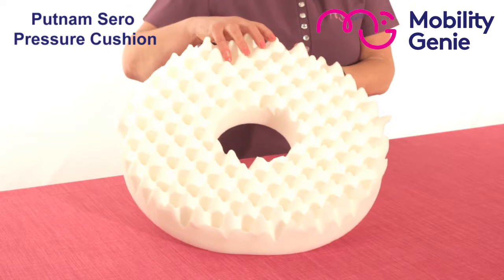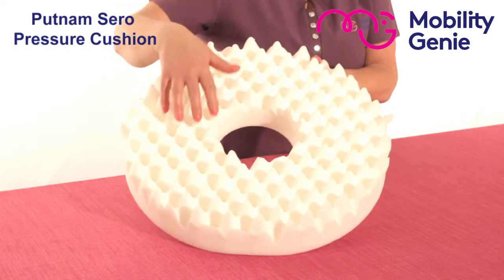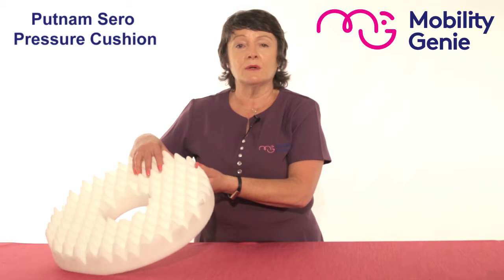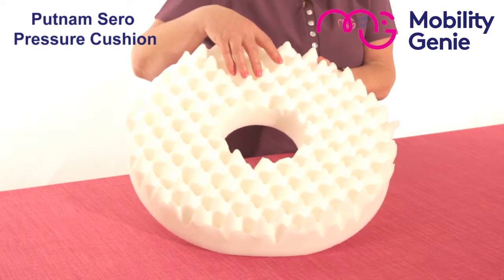In the zero pressure cushion, the top part of it is nodule, like the bottom part of an egg crate. This helps to stimulate the blood circulation and also allows the air to circulate freely, which helps in healing and also helps to prevent pressure sores.